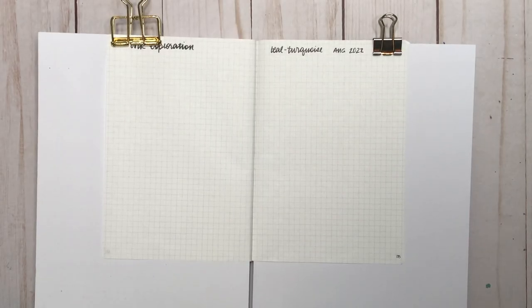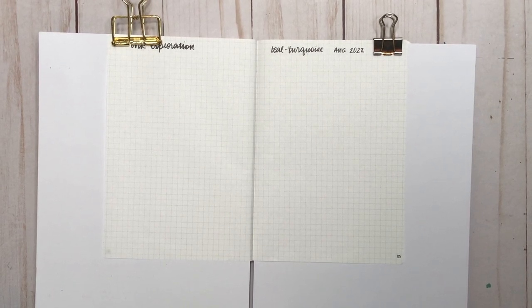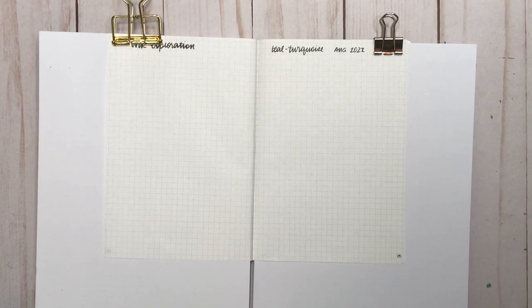Hey guys, it's Karina with Karina Loves to Plan — welcome back to my channel! It is time for another ink exploration, and this time I will be doing teals and turquoises — that kind of blurry line between: is it blue, is it green? I'll be going through what I have in terms of ink samples and ink bottles.